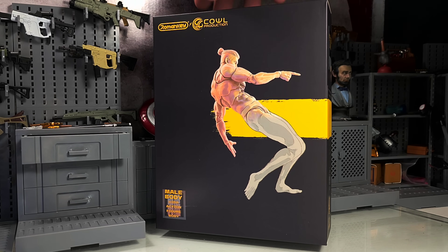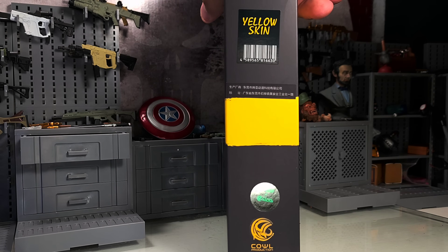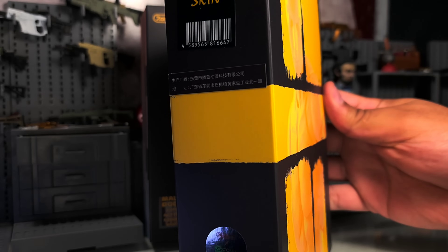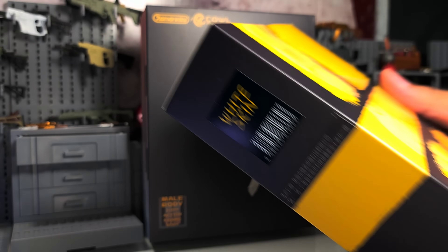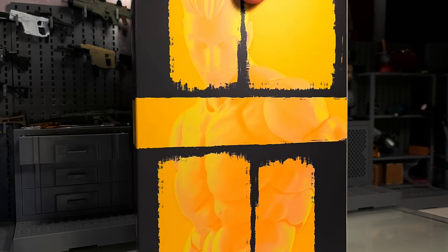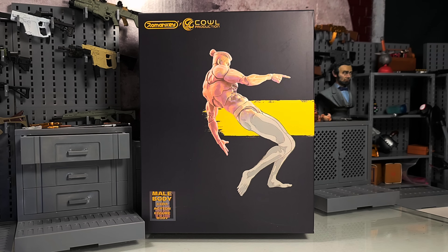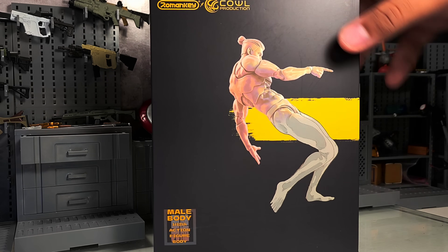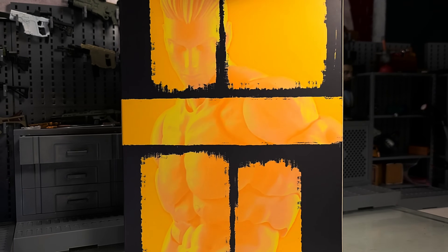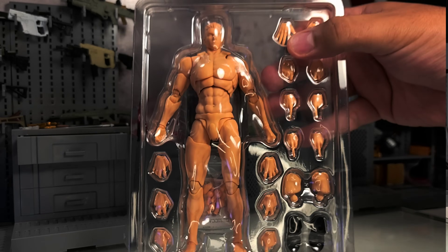We got the Romankey Cowl production, so this is a plain body. I got the yellow skin, I got the black, also got the white, so I got all three. I'm really excited about this. I missed out on the female bucks because I forgot about them when I got the notification to pay for the pre-order. I didn't see the email until it was too late and I was super bummed out, but I made sure I grabbed these guys because I didn't want to miss out on the potential that these bodies have. Let's get it. It all comes in a clamshell with a double clamp.